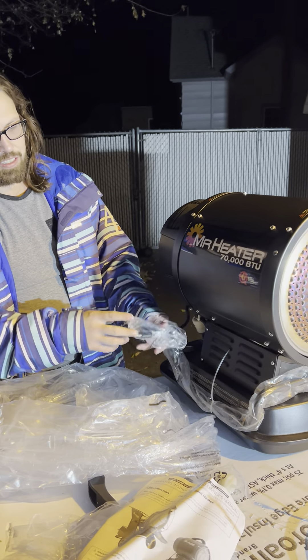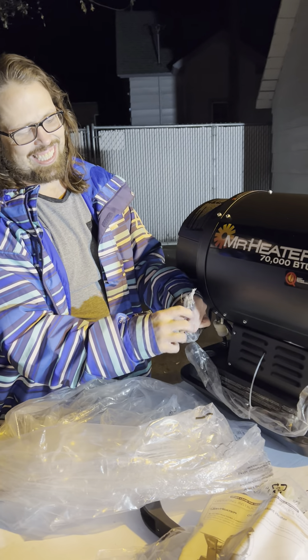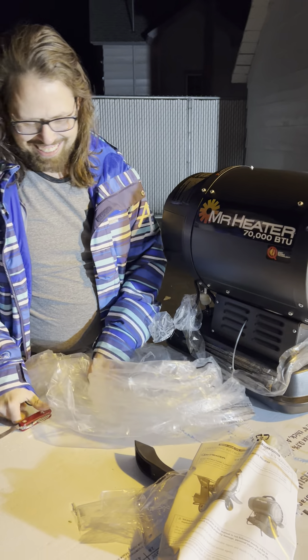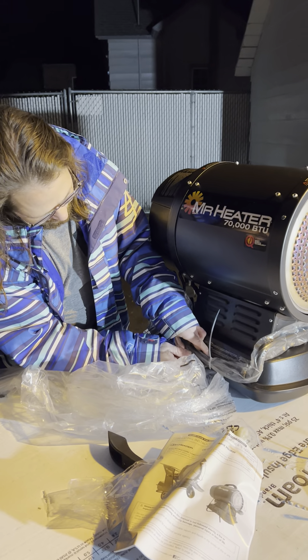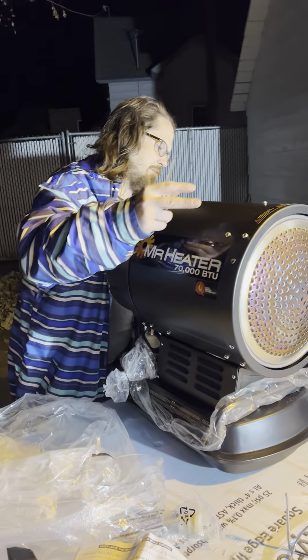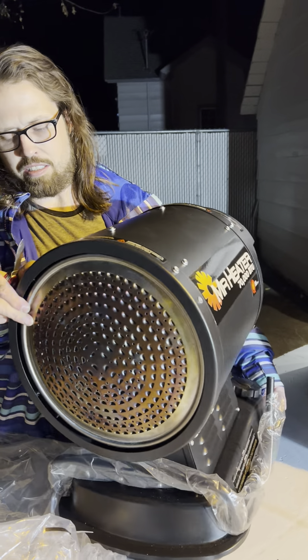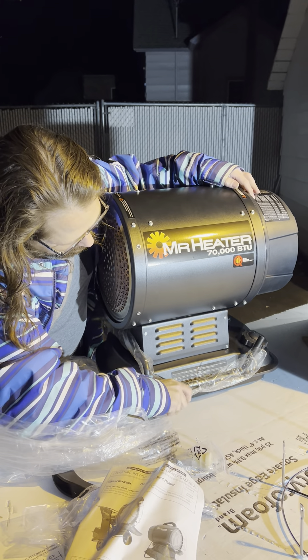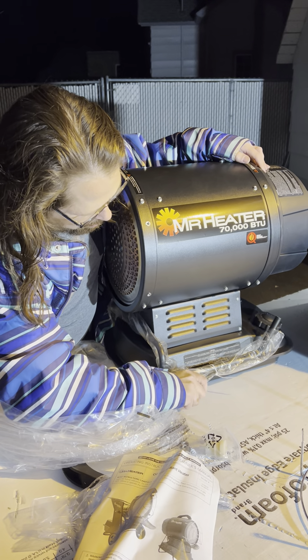It's just the bag that goes over the cord. That's the plug-in right there. Watch out — zip tie there. I want to go backwards on myself.